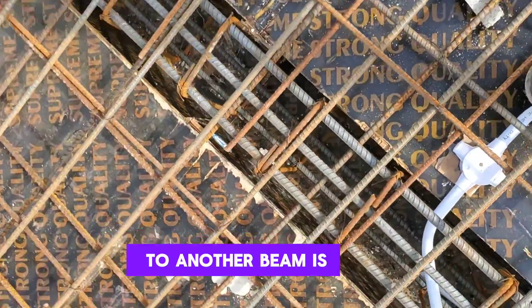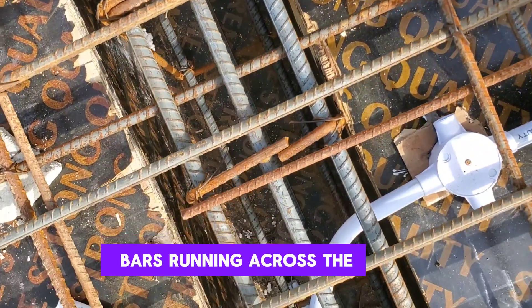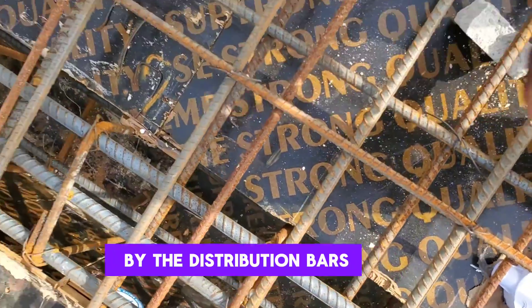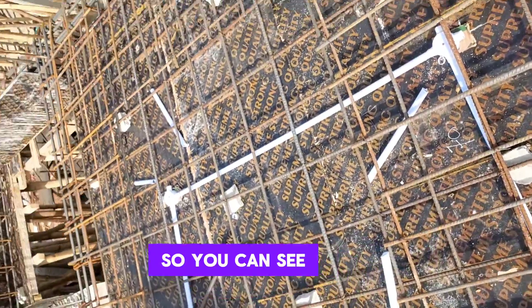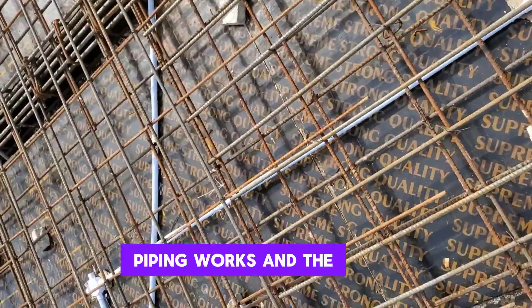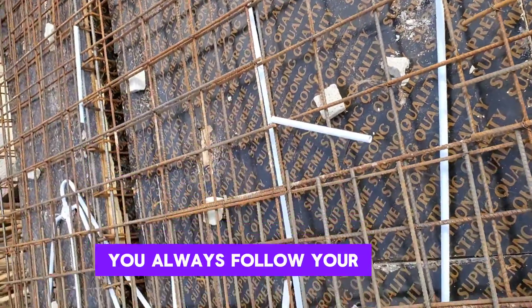Here's another beam. You can see our stop bars running across the beam, distributed by the distribution bars. These are the arrangements on the side. You can also see our cover blocks, piping works, and the likes.